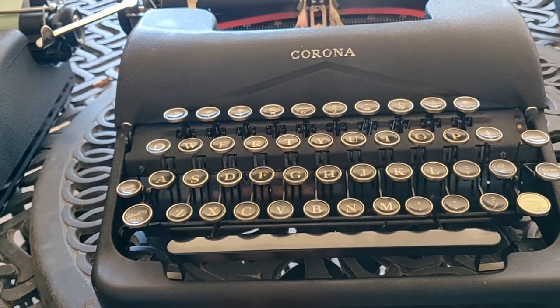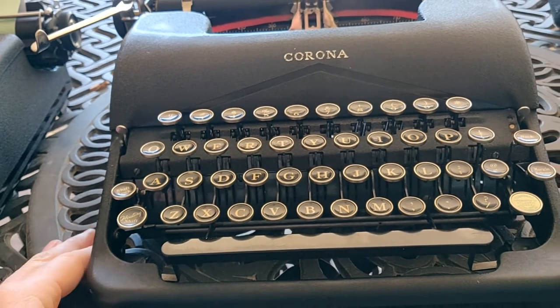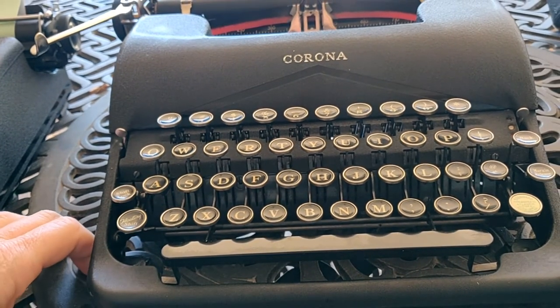They obviously existed, and they did good service on this particular machine because it came to us in very nice shape.